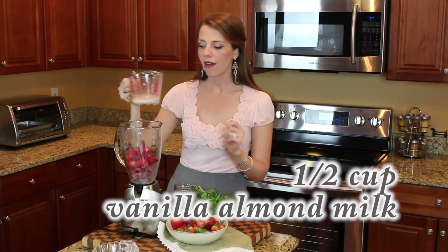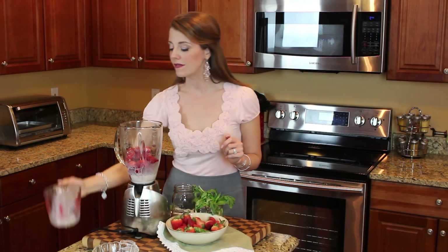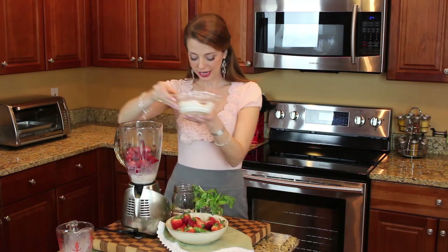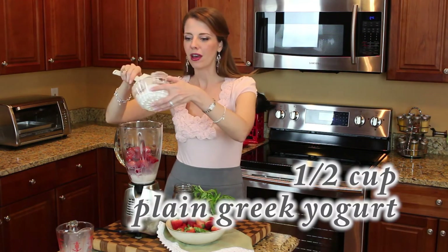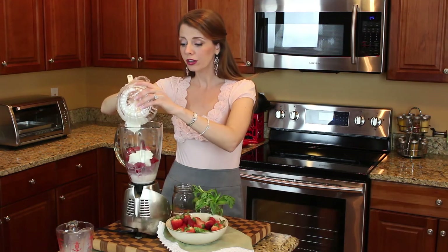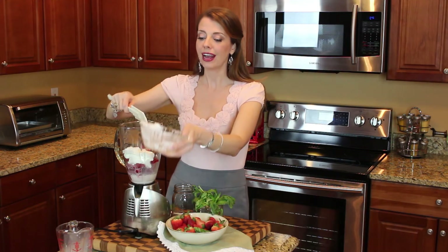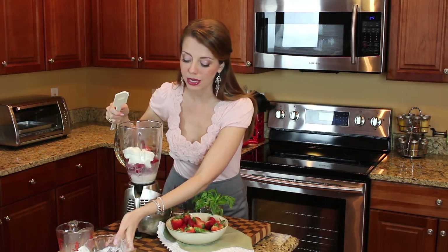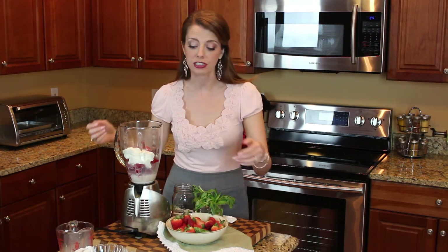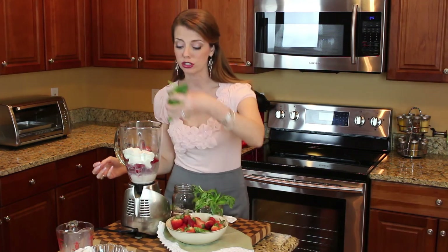I use one half cup of vanilla almond milk. It is really low in calories — I use unsweetened vanilla, and that half cup is only about 15 calories. Next I use about one half cup of plain Greek yogurt, the 0% or 2% because it's really low in fat. The Greek yogurt adds a nice tang to the whole recipe and it adds a lot of protein — about 12 grams of protein.